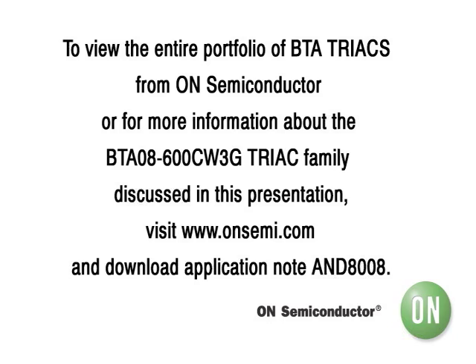We have presented the limitations of the EMR and the advantages of the SSR with a triac as a more efficient approach. To recap: the EMR has been around for many years, but the solid-state solution with the triac offers key advantages for motor control startups. To review the entire portfolio of BTA triacs from On Semiconductor, or for more information about the BTA08-600 CW3G triac family discussed in this presentation, visit www.onsemi.com and download application note AND8008.